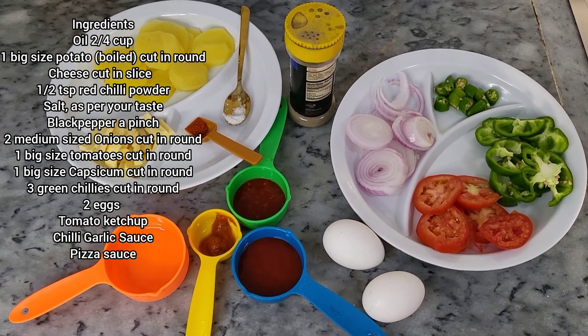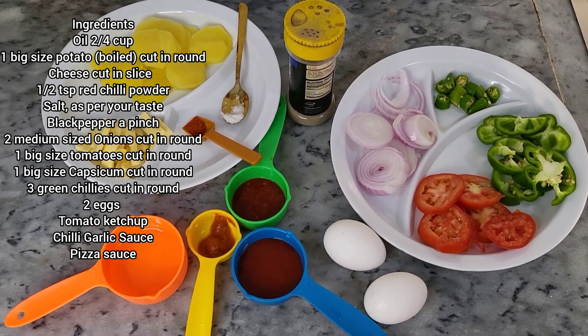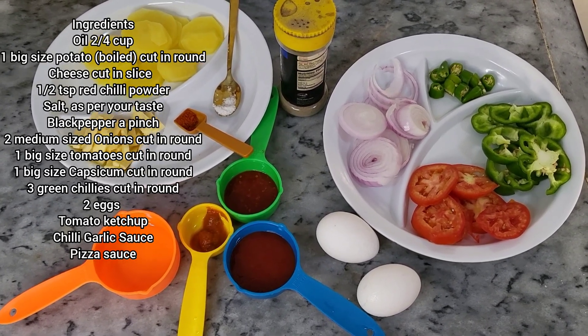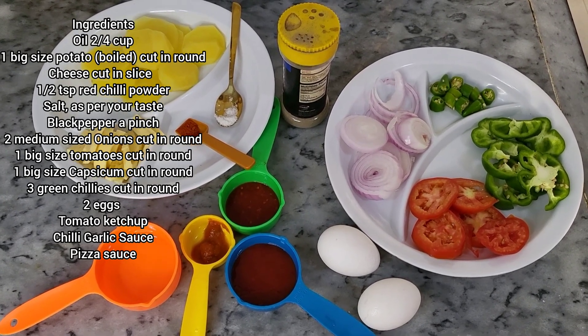I'm sure that you're going to like this recipe. Before we begin, I would request all of you to please subscribe to my channel and hit the bell button so that in future you can get more and more videos like this. Let's begin with the ingredients.